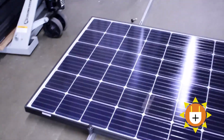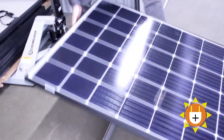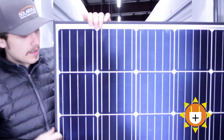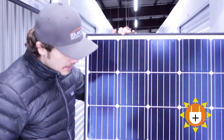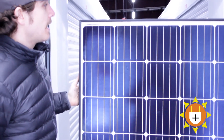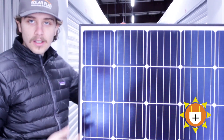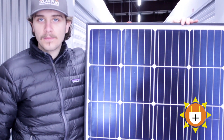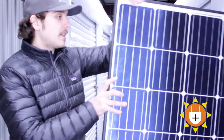Now the solar panel itself — this is a Canadian Solar 305, a 60 cell mono panel. This is a common panel that we use here at Solar Plus. We really like Canadian panels; they're really dependable. They come out of the manufacturer looking pretty good and they've been really good to our customers. Our usual go-to is a Canadian 325 — these are just some extras from a previous job, a 305, but definitely really great panels.